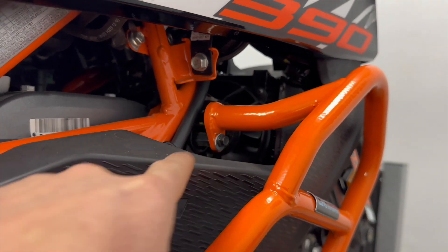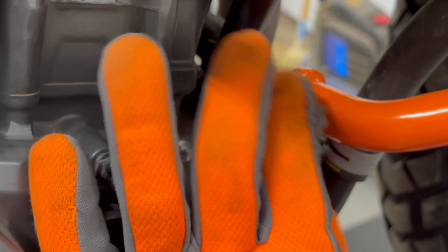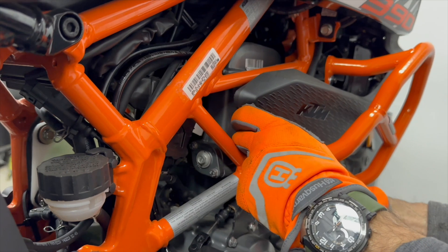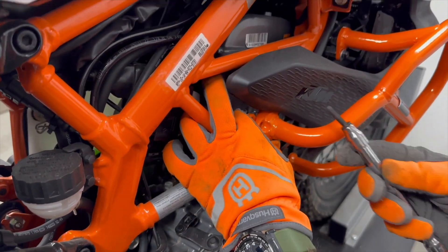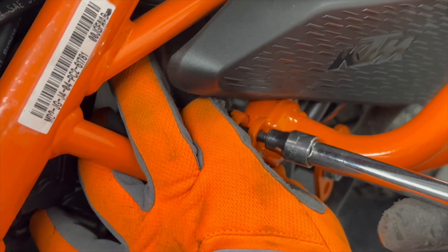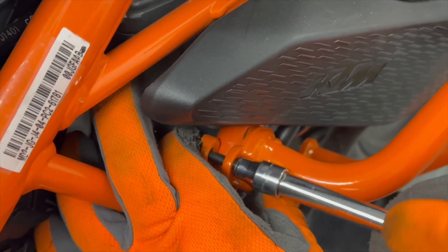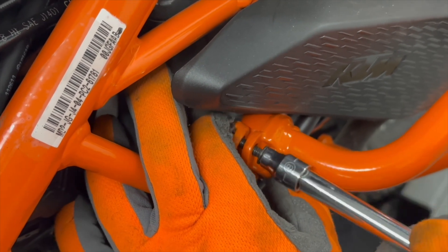Don't forget blue Loctite on this top bolt. Put on the washer and spin on the nylock nut. As you can see, there's very little room back there — this is why we glued on the nylock nuts. That's not how it will come in the package — it'll be loose — but this is one trick you can utilize. It's going to make your life easier.